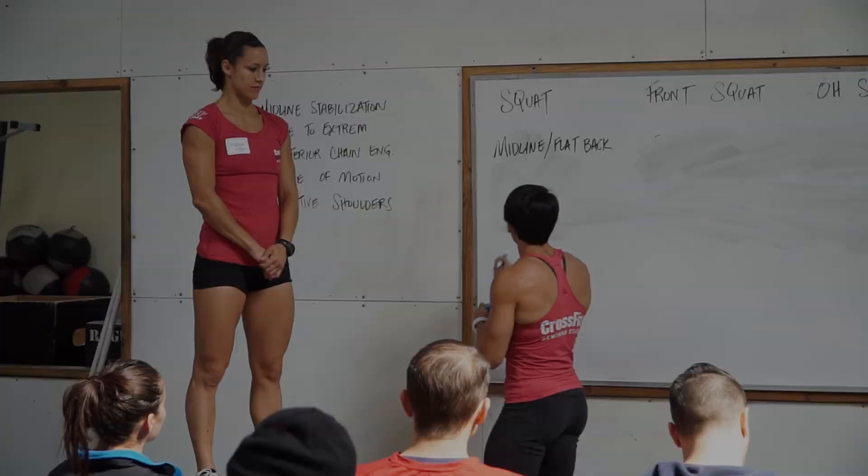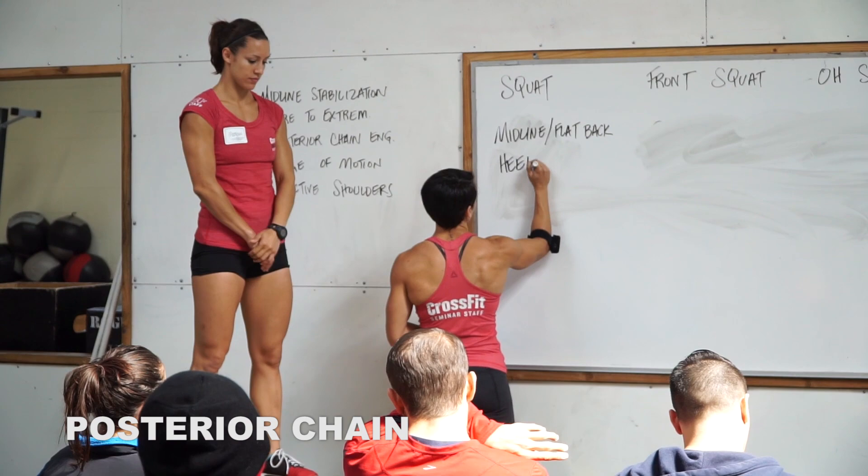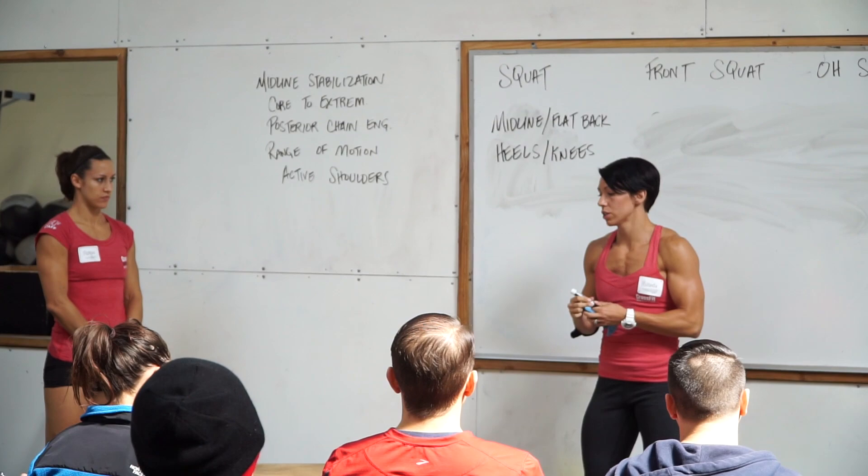We want those heels down and those knees out. It's going to allow you to use your posterior chain. What's your posterior chain? If Margo stands up here and faces the whiteboard — your hamstrings, your glutes, your erectors — that's what we're talking about with your posterior chain.